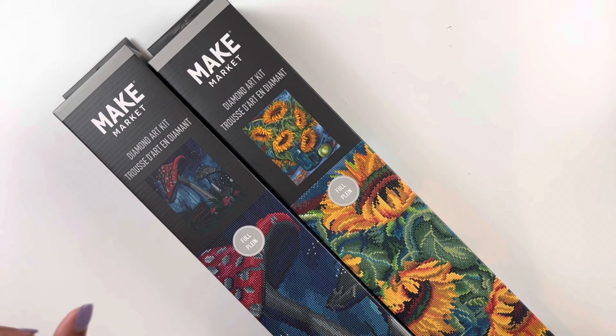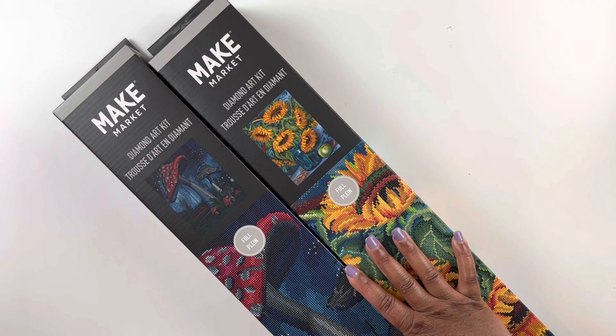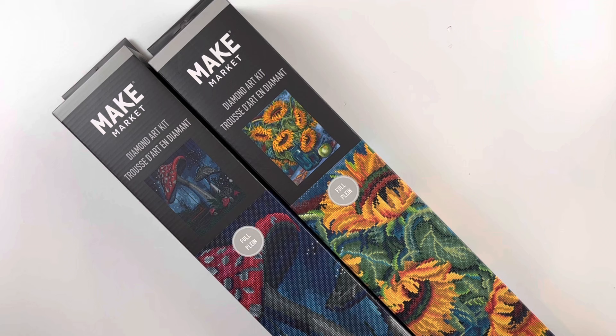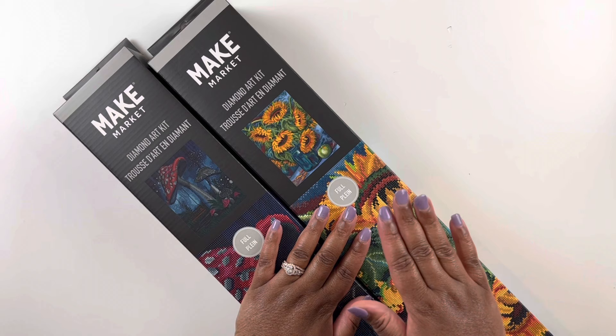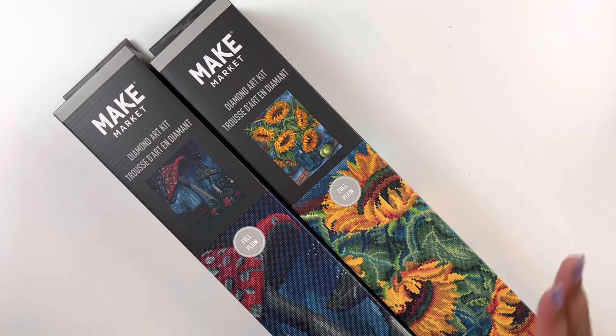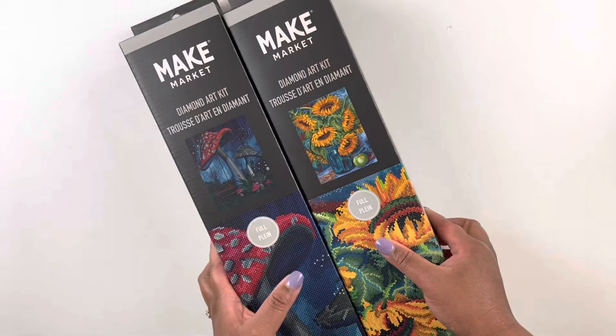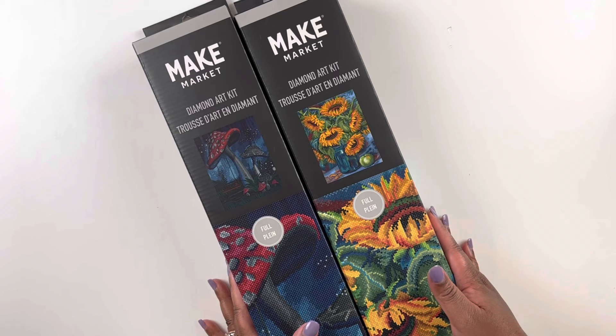The price point was $17.99 for one and $24.99 for the other. I think they also have some $30 ones. It was so hard to only choose two because there were like four that I wanted. I did look online and all of these kits are available online as well. Diamond Dots I still saw online, but Diamond Art Club I did not see in their online storefront. I did work on the miniature Make Market kits before and had good quality with no issues.